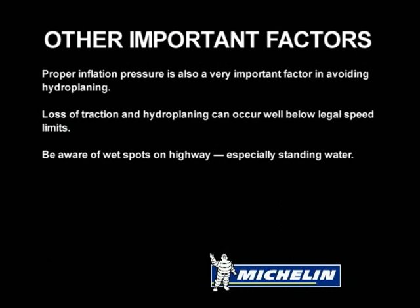Other important factors: proper inflation pressure is also a very important factor in avoiding hydroplaning. Loss of traction and hydroplaning can occur well below legal speed limits. Be aware of wet spots on the highway, especially standing water.